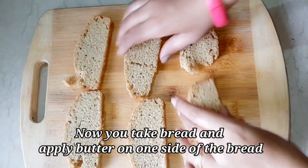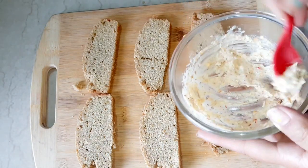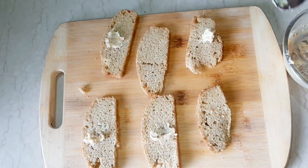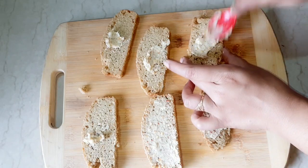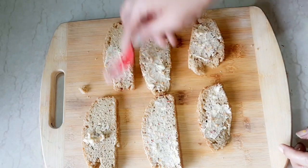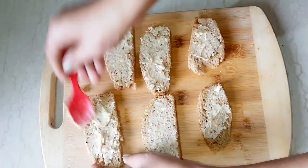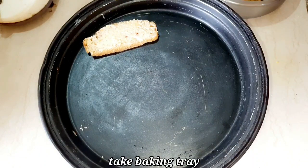Now take bread and apply butter on one side of the bread. Here I am using homemade atta bread, but you can take any bread of your choice. If you want the recipe for this bread, the link is in the description box.